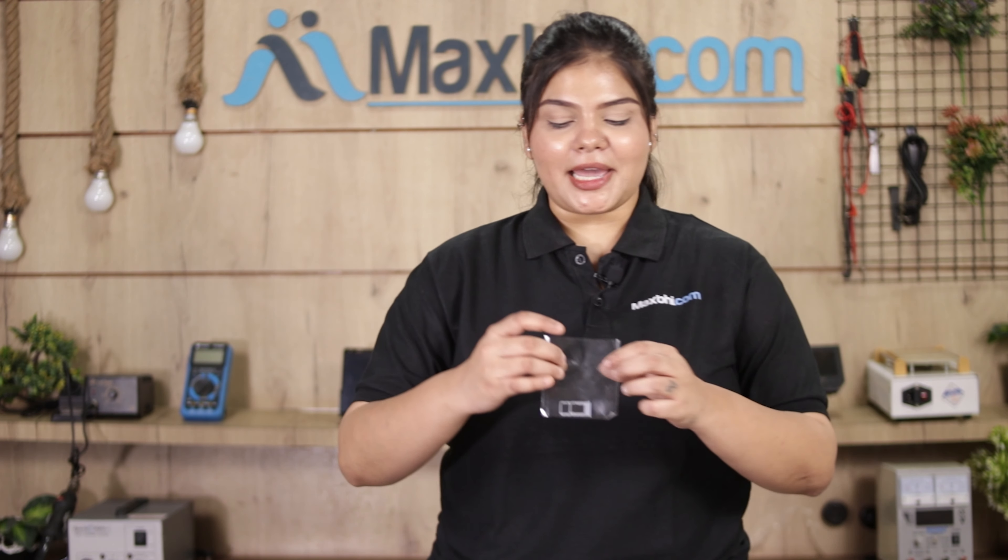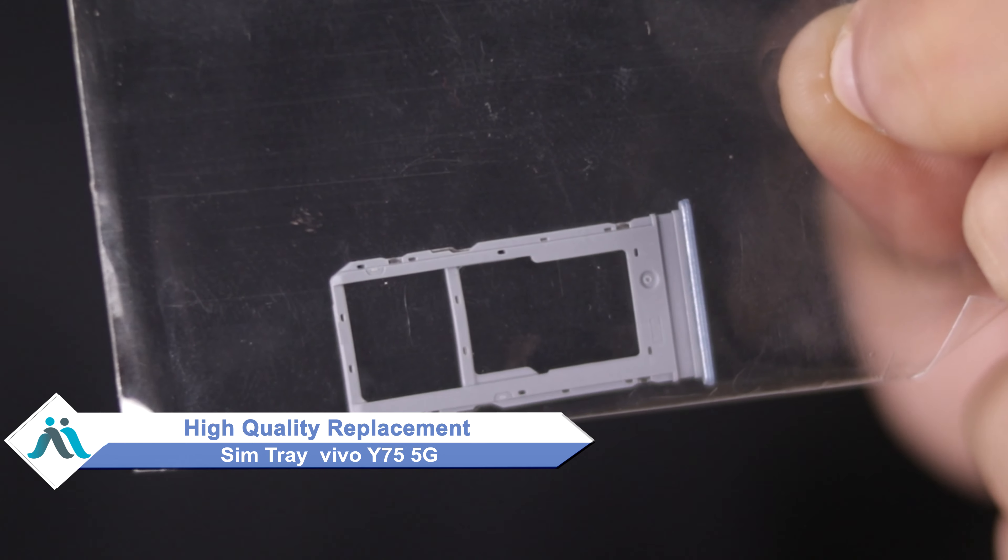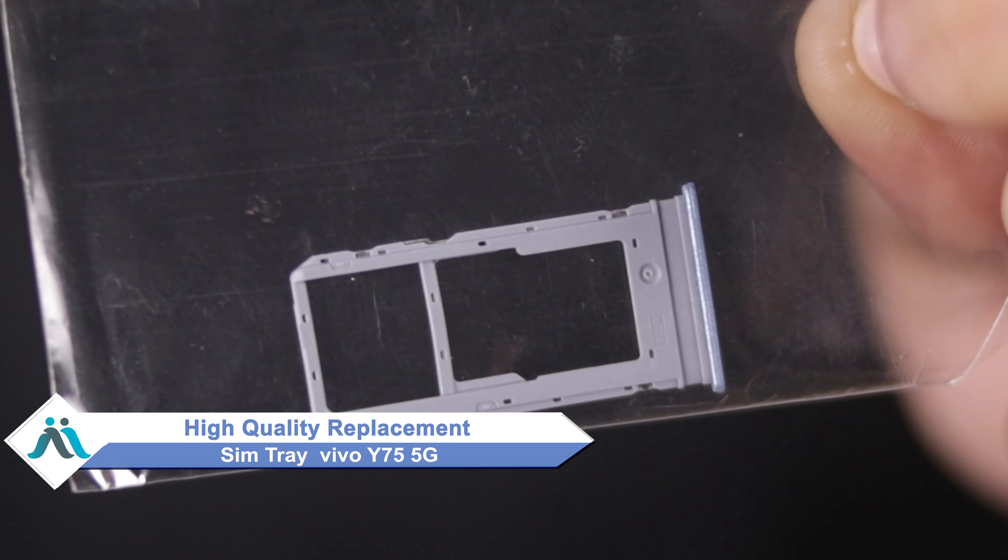Hi friends, this is Lucky from Maxp.com. The Vivo Y75 5G SIM tray is damaged — worried of higher repair cost of your smartphone? Don't worry, you can now buy a high quality replacement SIM tray for your original Vivo Y75 5G at a very affordable price from Maxp.com and can fix your phone yourself at home or get it repaired by any professional very easily.